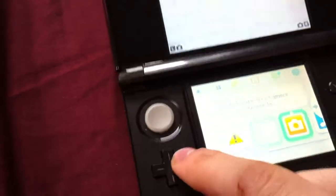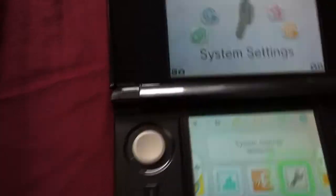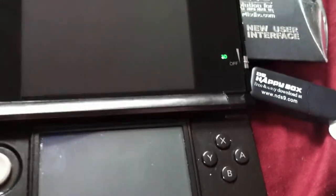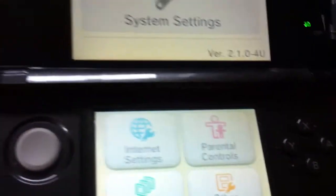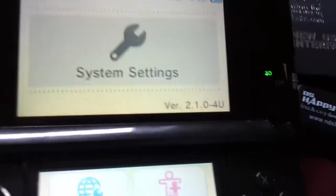I'm on system version 2.1.0-4U. That's my system.